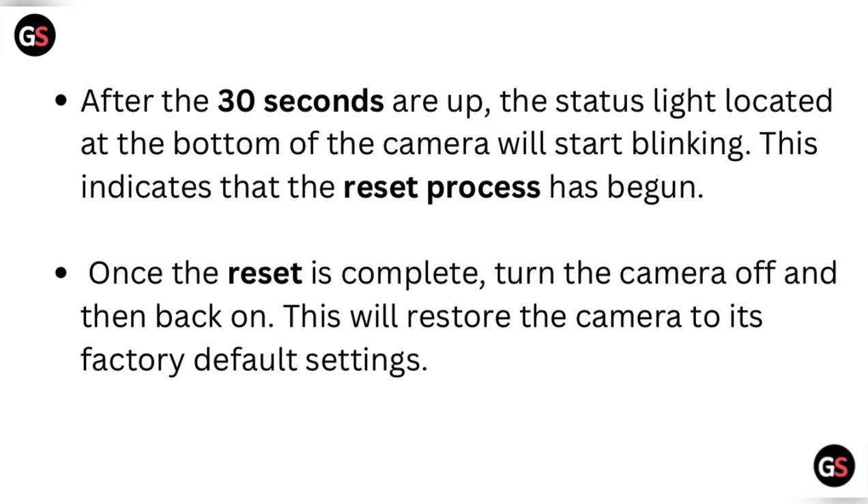After the 30 seconds are up, the status light located at the bottom of the camera will start blinking. This indicates that the reset process has begun. Once the reset is complete, turn the camera off and then back on. This will restore the camera to its factory default settings.